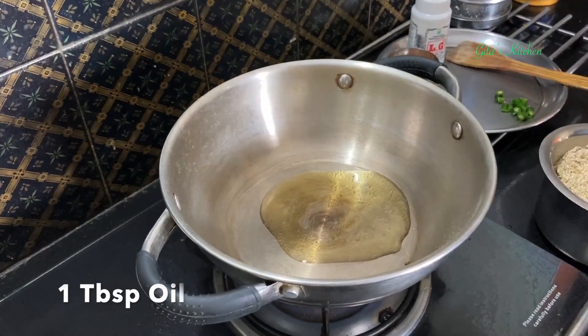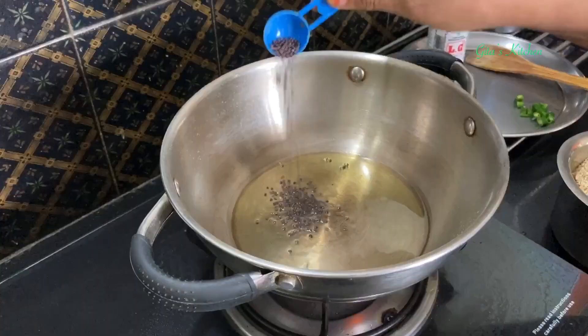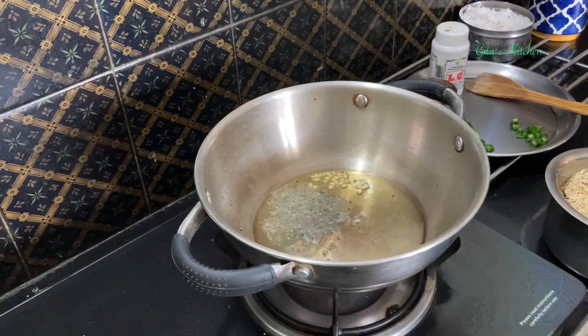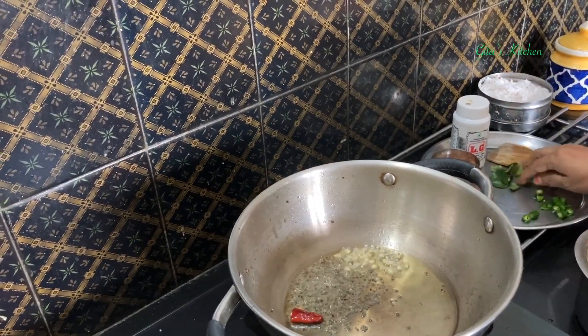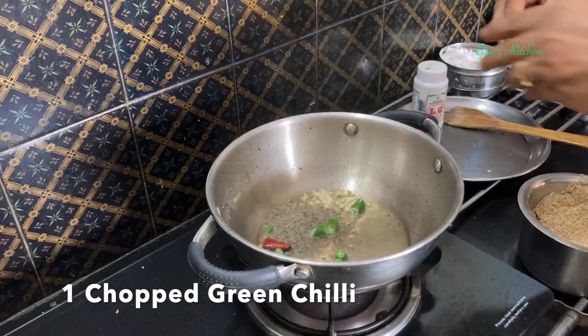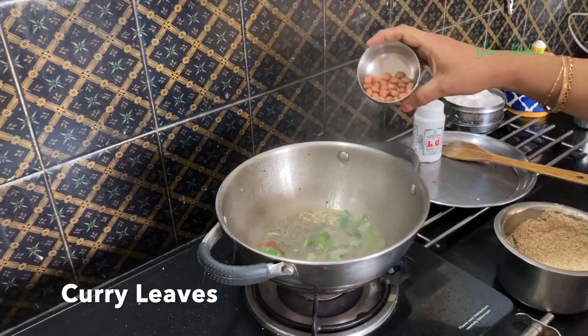Next, I will take about a tablespoon of oil in a pan. I am adding some mustard seeds, urad dal, one dry red chilli, a few green chillies, a few curry leaves, and also adding some groundnuts.